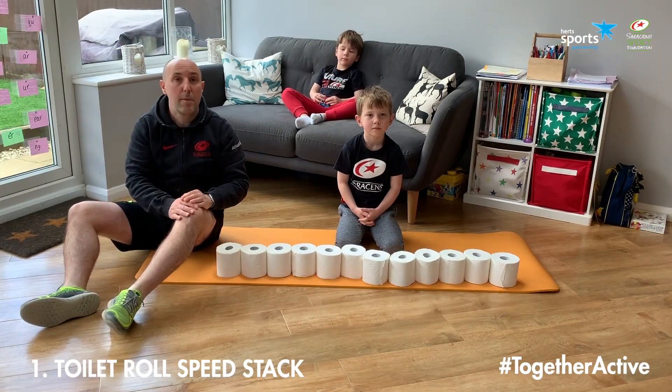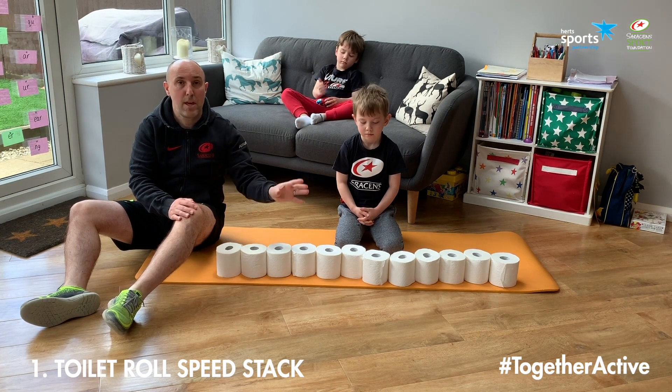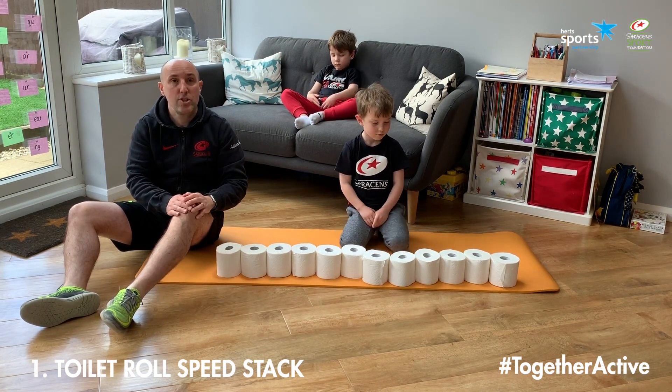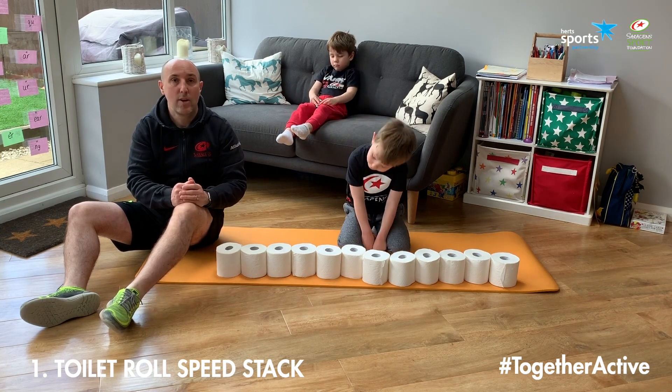Now for Ollie's go we're going to make it a little bit harder. This time he's going to still build three towers but they're going to be three, six, and three. If you want to make this a bit more of a challenge, you can get them to build it and then dismantle it as well, and see how long it takes them to do that.